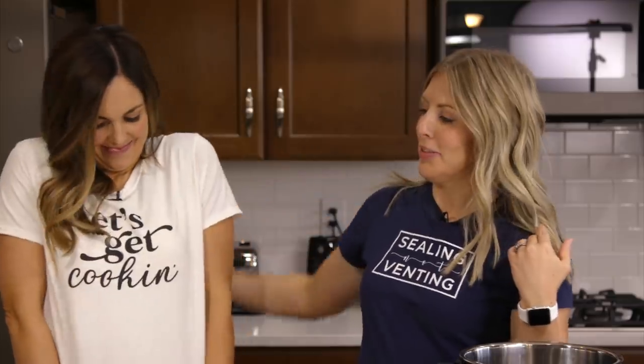Now if you notice, we are wearing our new shirts. She's wearing 'Let's Get Cookin',' I'm wearing 'Sealing Not Venting.' We also have one more called 'The Seventh Sister.' We get so many requests from people saying, can I be The Seventh Sister? So we decided to make it official and you can get your own Seventh Sister shirt. And if you've been following for a long time, you'll know Kristen says this every time when it's time to start cooking — so let's get cooking!